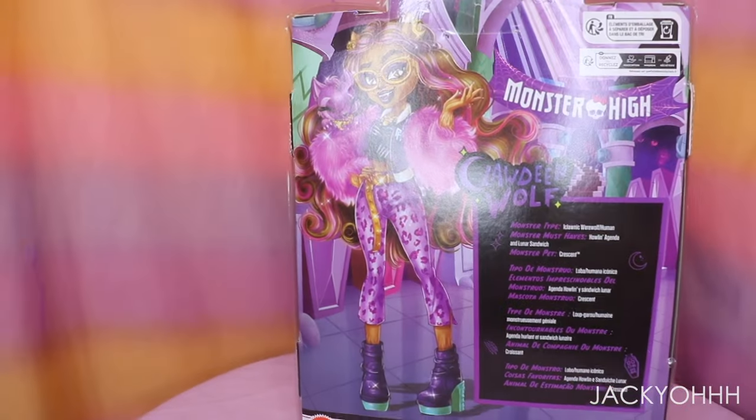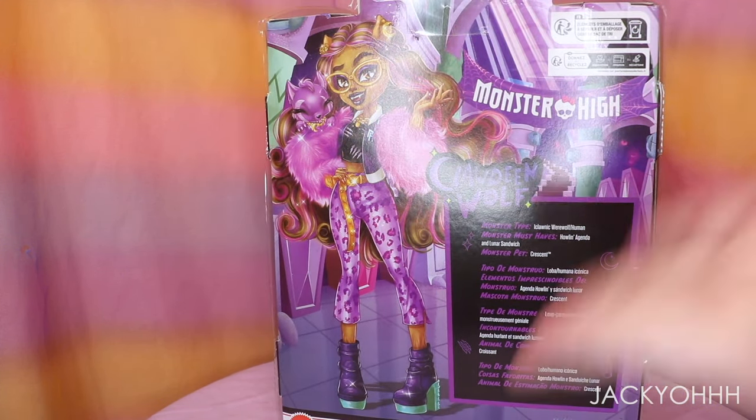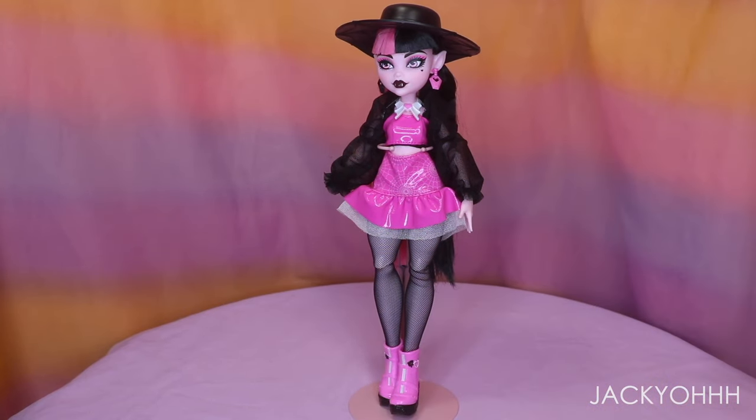Let me bring it a little closer - my ring light is doing none of this justice. You can see it better now. Same thing: it has her little bio, her art. The side art is actually different - I was going to say they're the same but they're not. That one is Claudine, and oh my god - she has blush on! That's really cute. Does the original have that? No - that's very cute. So she definitely has blush on.